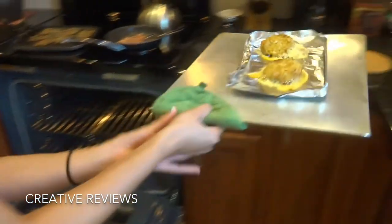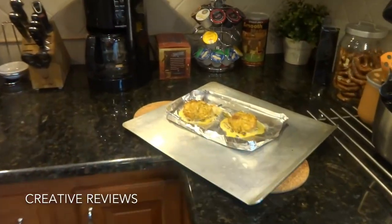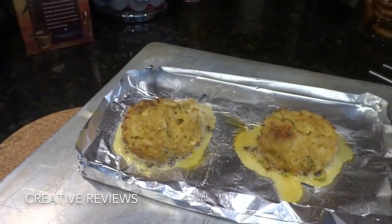Now we are going to take them out. They look really good, cooking in all their own juices. Now we are going to put them on a plate.